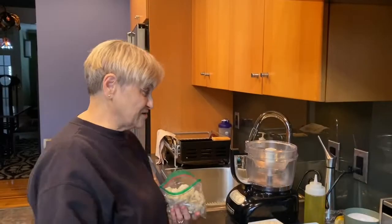Hi, I'm Miriam Brocaccia. Today we're going to make a Caesar salad with the easiest Caesar dressing you ever made in your life.